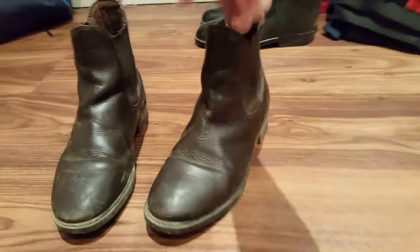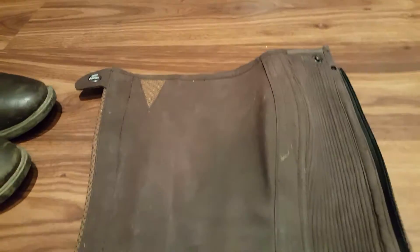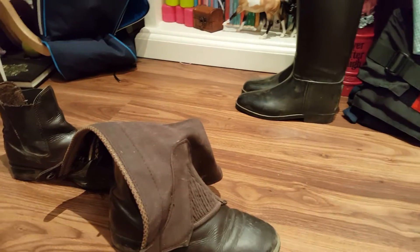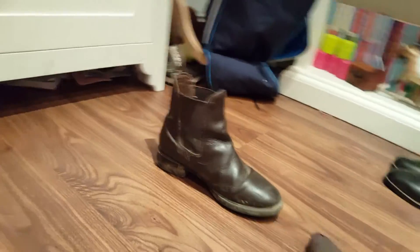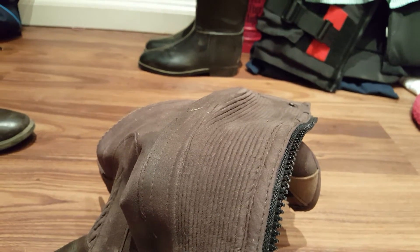What you can wear with jodhpur boots is chaps. I've got these black-brown ones — they are a bit stained, I need to wash them. If you don't know, chaps just go around your leg — you zip that up and do the buttons up, the elastic goes underneath. They give you better grip in the saddle.